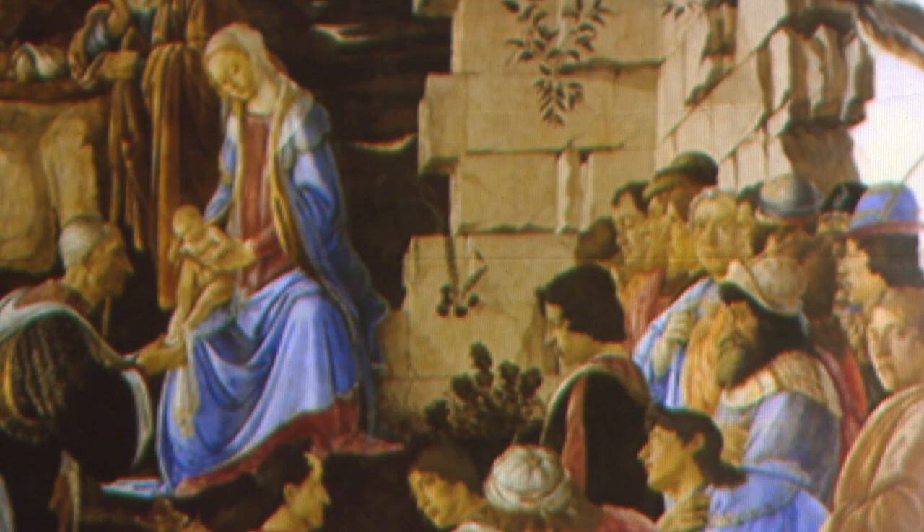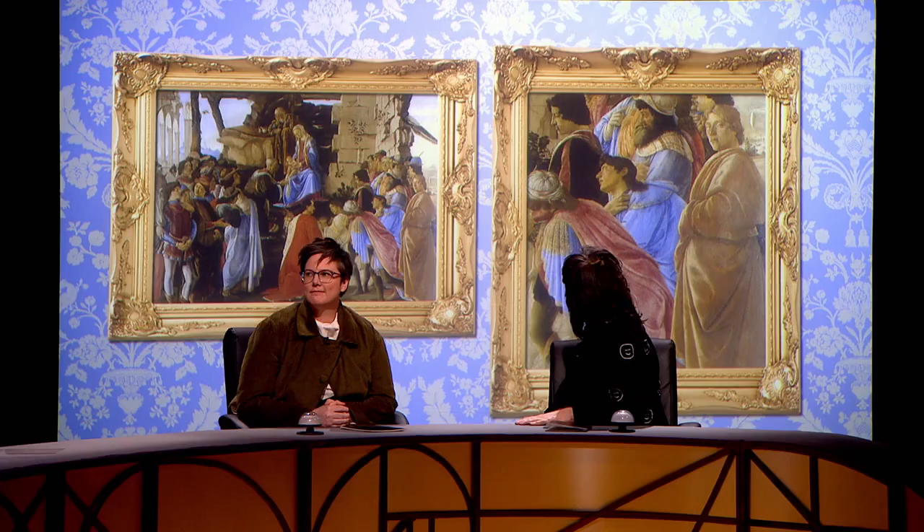He looks shifty, doesn't he? Don't you think that's deliberate? He's trying to make himself detached or something from the proceedings. Because his costume's not right either — he hasn't coloured himself in properly. He does look like he's about to flash.